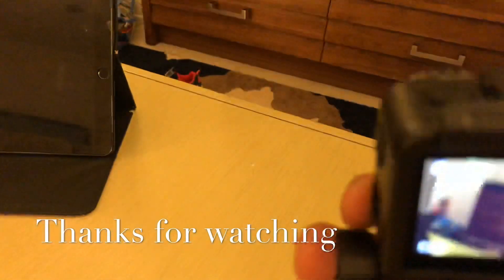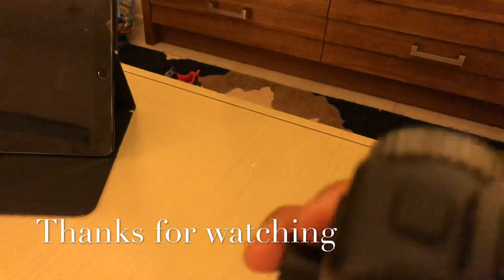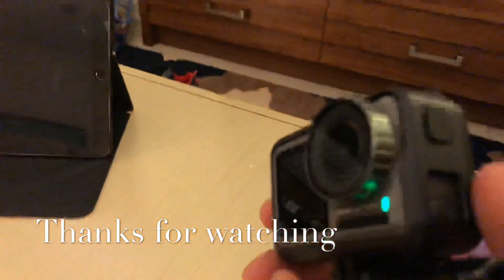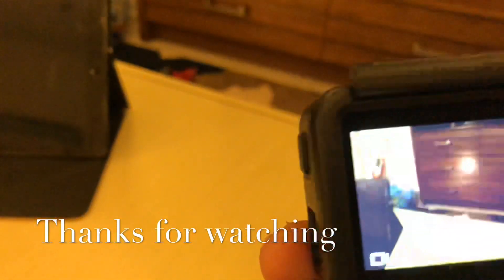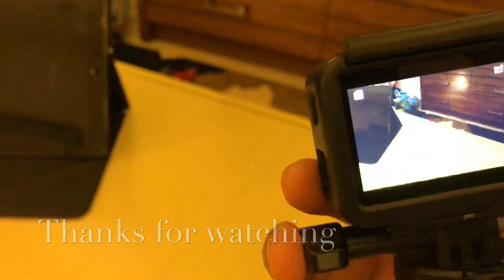DJI Osmo action camera — alright! Once again this is Jack of All Trade, thank you for watching, bye bye!